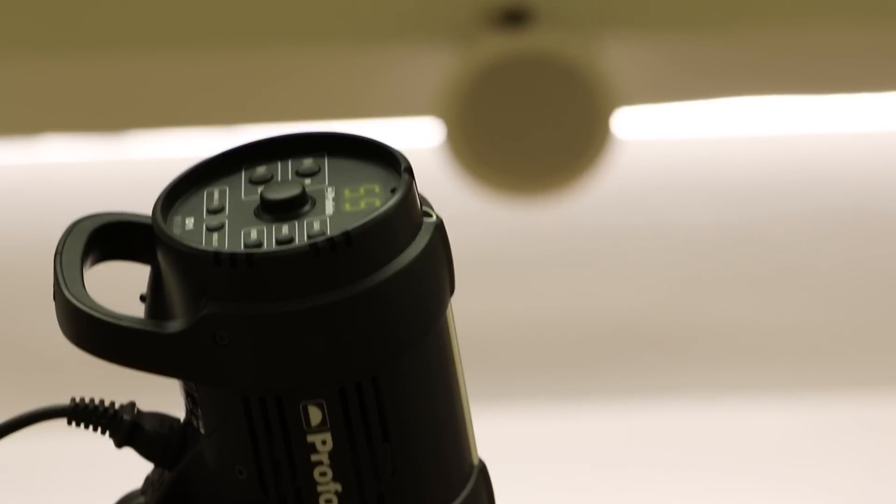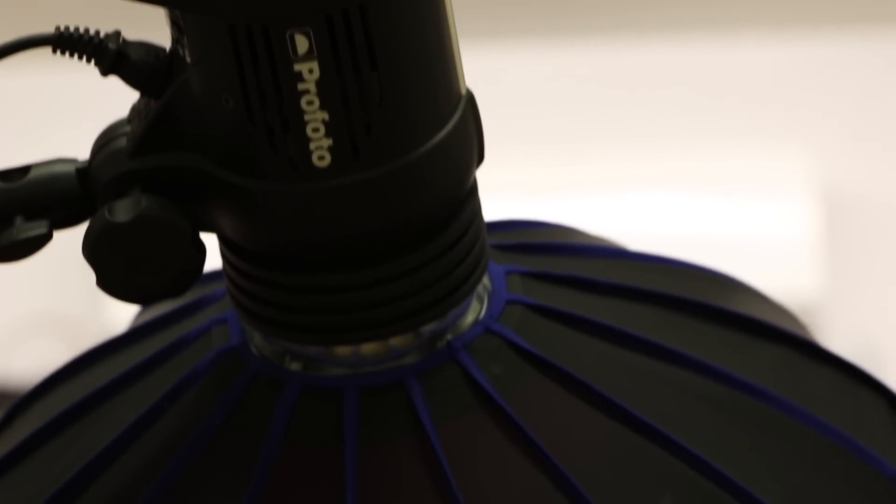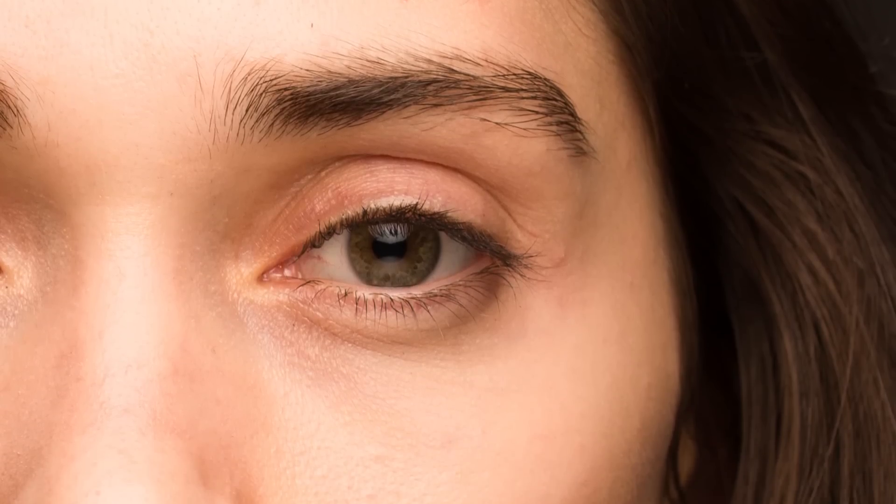Now finally, I'm going to add a bit of drama. I'm going to open up my aperture to its widest value — in this case, that's f2.8 since I'm using my Tamron 90mm f2.8. And then I'm lowering my power of the D1 to adjust for my aperture. This allows me to focus on the eyes and create a soft, beautiful blur around my subject.